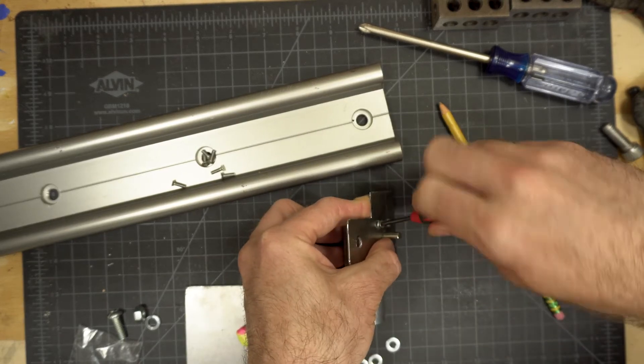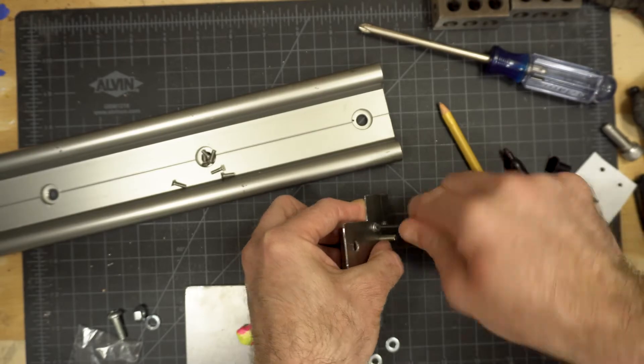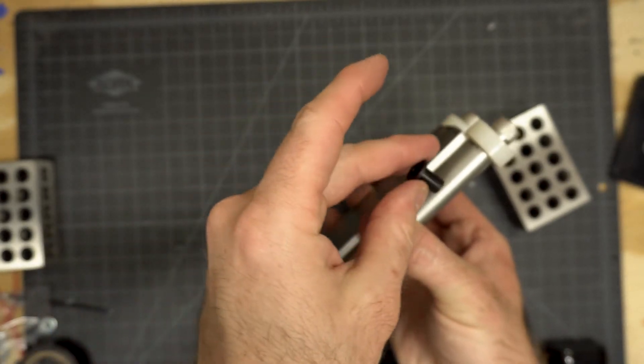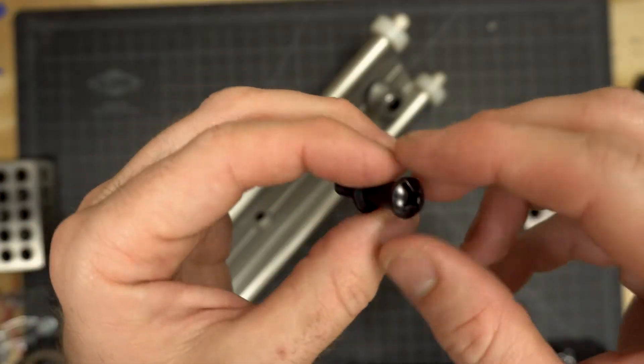Once the motor is mounted, bolt everything back onto the slider, then use a small allen wrench to attach one pulley to the motor shaft. For the pulley on the other side, use a small bolt and a nylon bearing attached that way. The nylon bearing should sit flush on the slider and allow the bolt and pulley to move freely.